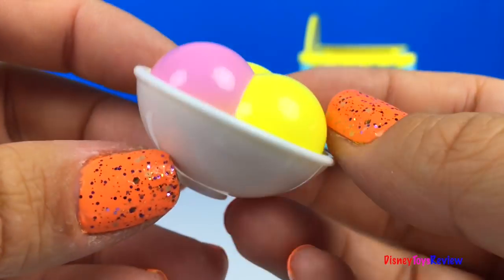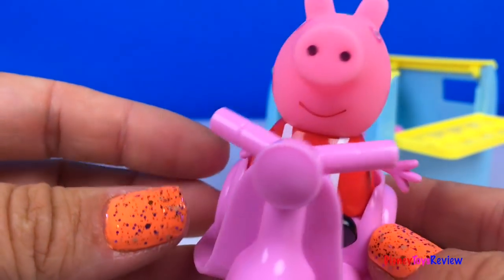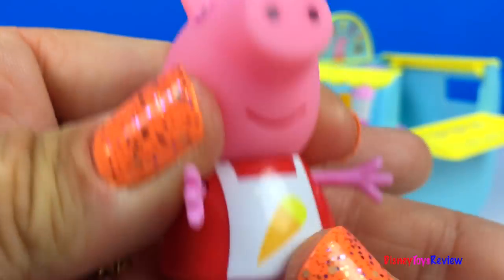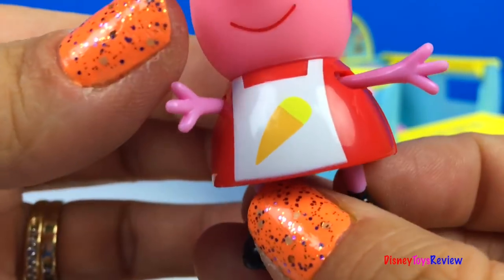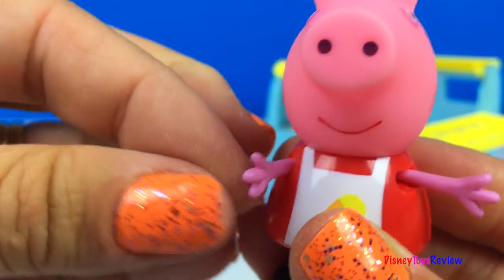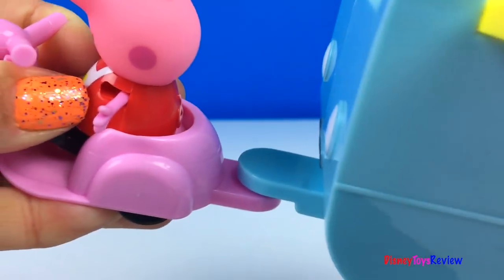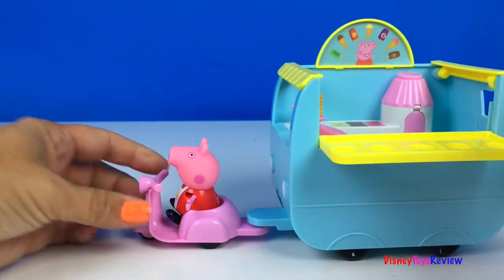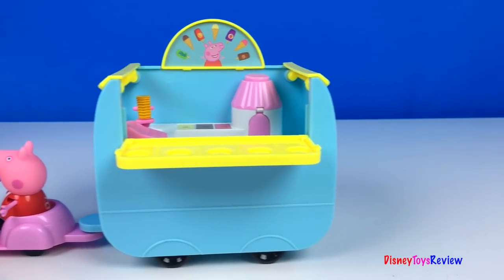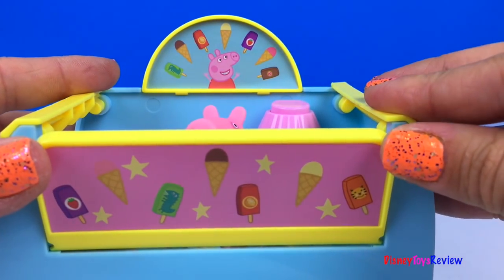Yummy ice cream. This comes with a cute pink scooter. Peppa loves her scooter. Peppa's wearing a red dress and she's got an apron with an ice cream cone on it. The ice cream van hooks right up to the scooter. Peppa can pull it along so easily. She can also fit inside the ice cream van.